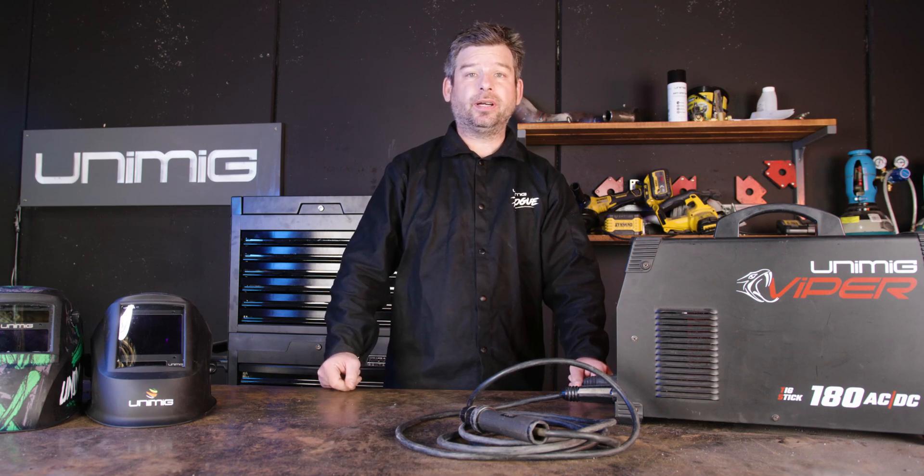Thanks for watching our ultimate stick welding guide. If you enjoyed the video, don't forget to drop a like, and we'll see you next time.